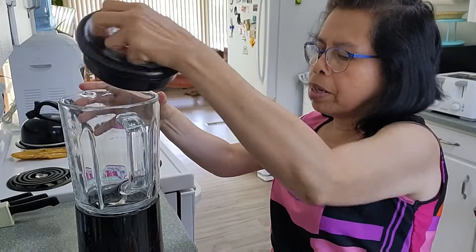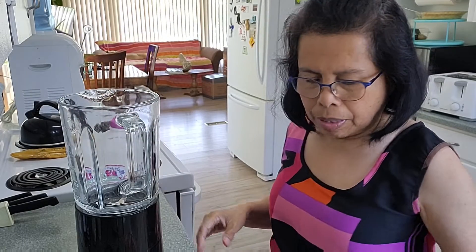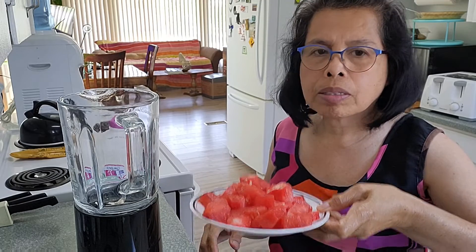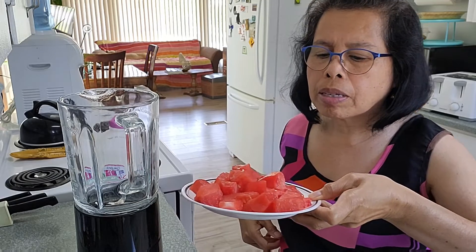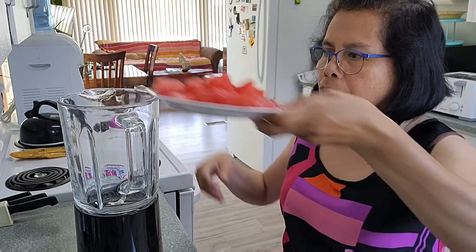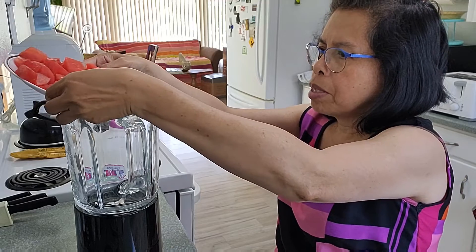I have this blender here. I have two cups of diced watermelon — it's partly frozen. So I am going to dump this in here.